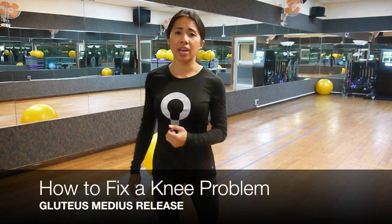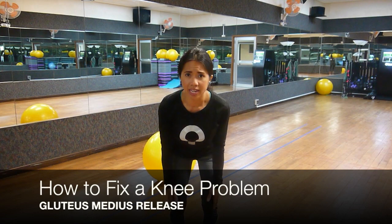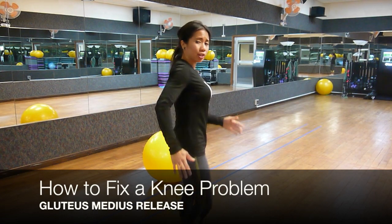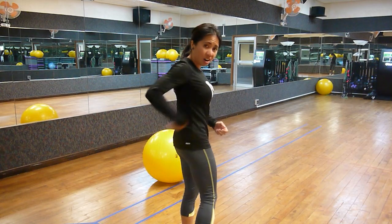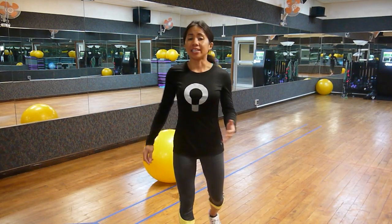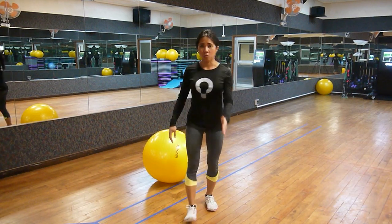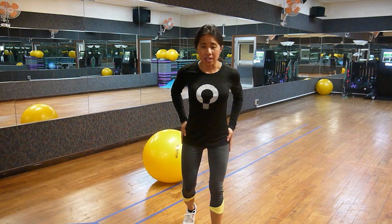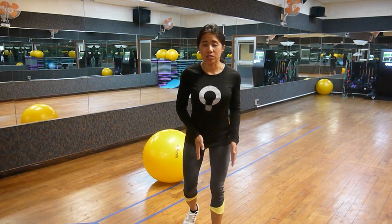But first, let me explain how a gluteal dysfunction may be directly related to knee problems. The gluteus maximus, medius, and minimus make up our buttocks. In a dynamic environment, the maximus propels us forward like in walking or running, while the medius and minimus stabilize the hip, keeping us balanced while stacking the joints together.